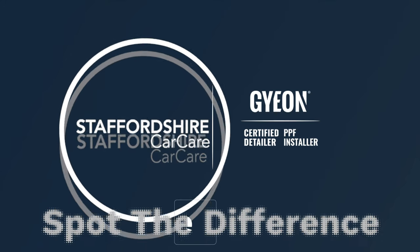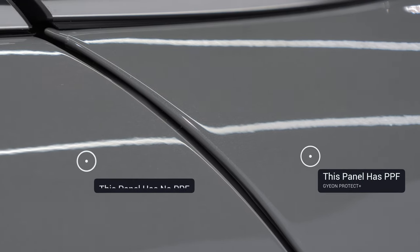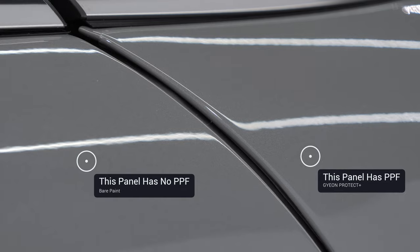Let's play 'Spot the Difference.' The white line going through the center of the shot is our ceiling tube. You're looking to see any structural or clarity difference between where PPF has been installed and where it hasn't. They should look exactly the same, and as you can see in this clip, they do.